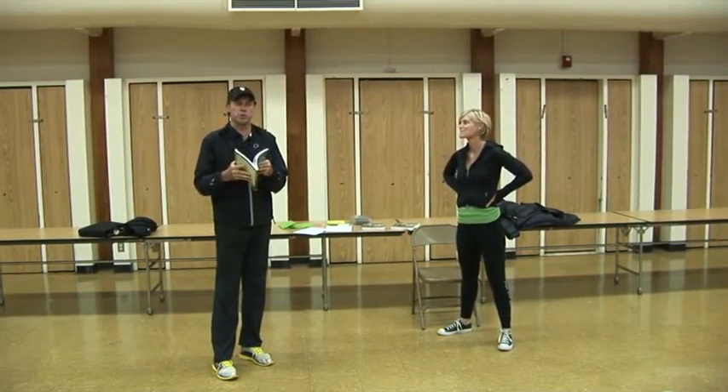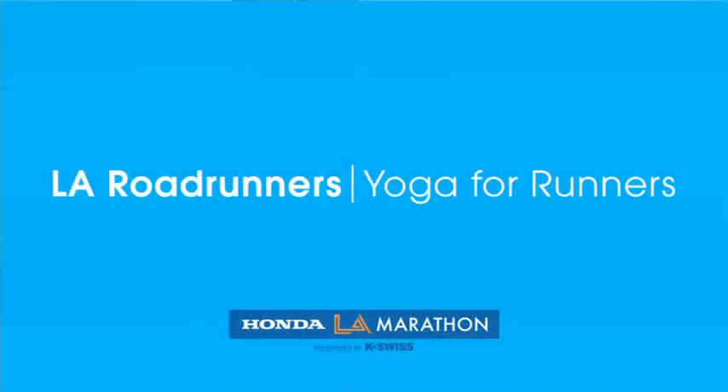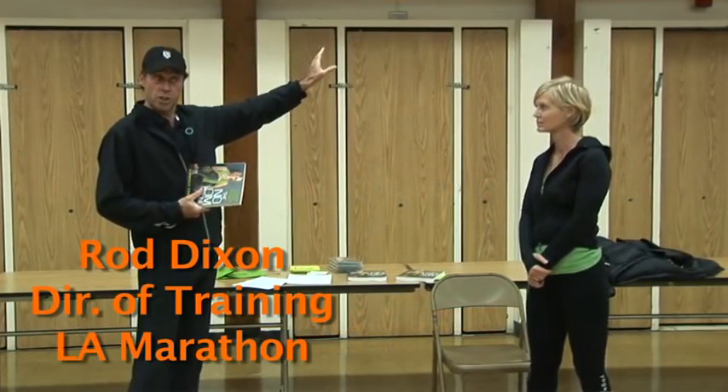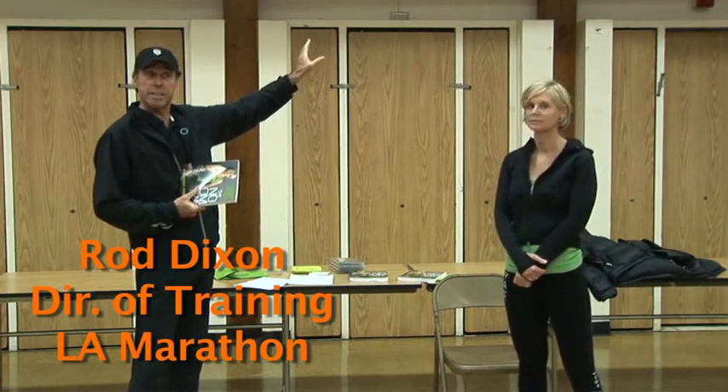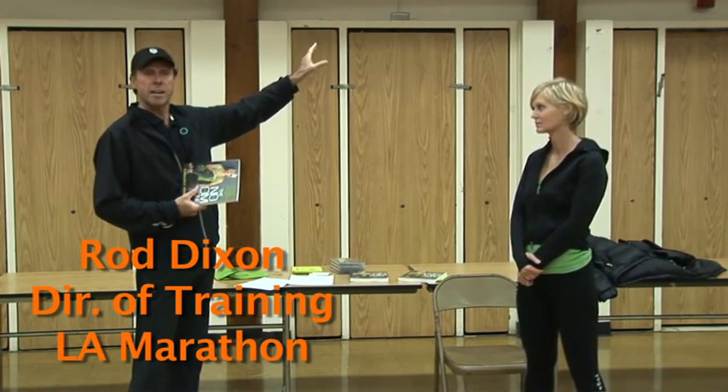What we want to introduce to you is yoga for runners. As we move through into our mileage, you're going to need yoga for this longer mileage. You've got to recover, you've got to get the body flexible again and ready for the following week's training.